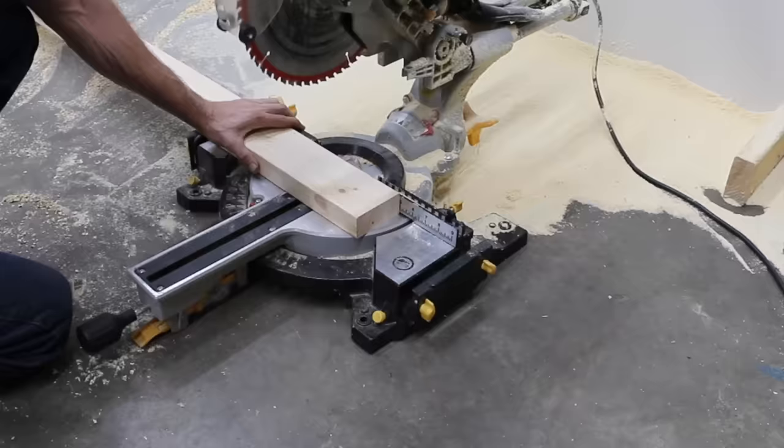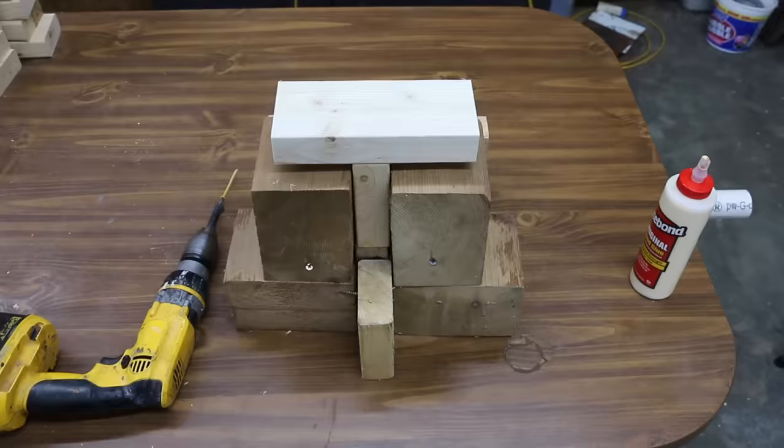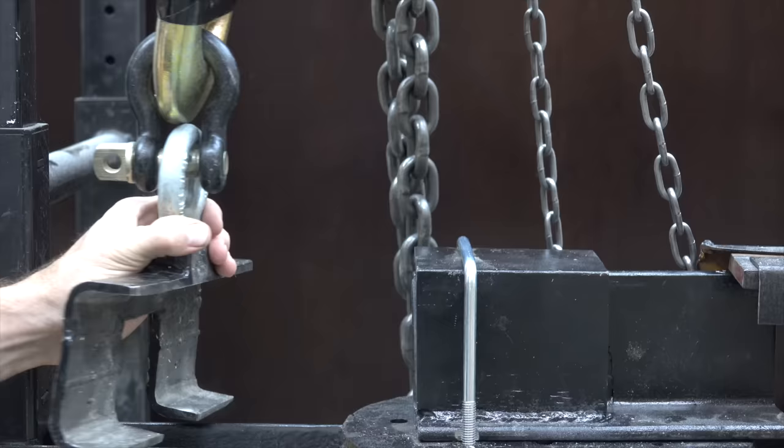For the shear strength test, 2x4s were cut and then cleaned with compressed air. Each brand of glue was used to make three samples. A jig was used to ensure the deck screws for clamping the boards together were in near-perfect vertical position and centered. After 28 hours of cure time, the deck screws were removed. For the shear strength test, I'll insert the board into the holder, put it into position in the tester, and the test will begin.